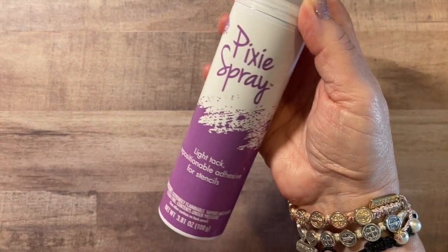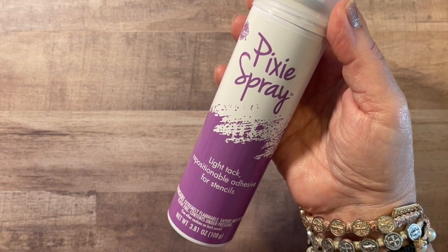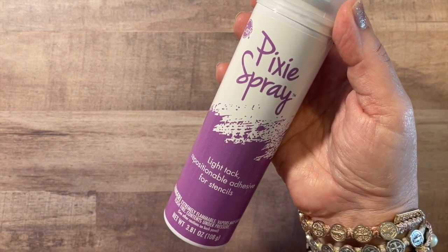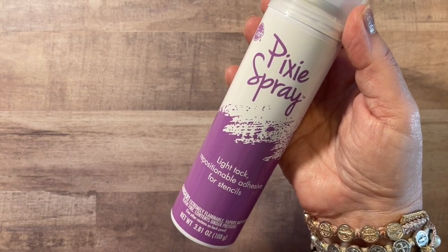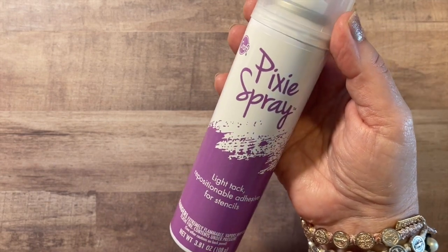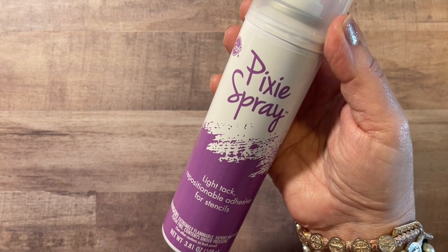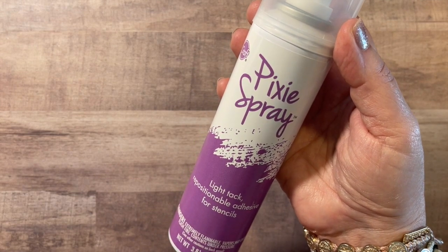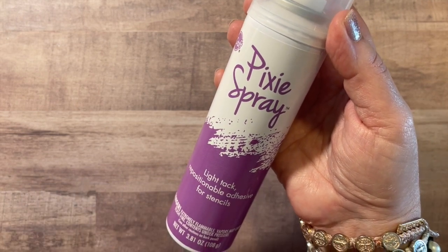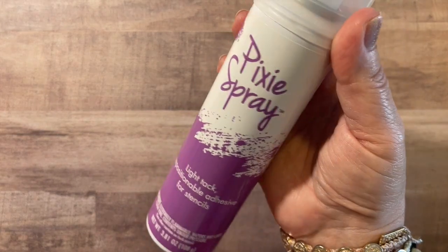I also thought I would give a try to the Pixie Spray. I've seen some demos on this as well. This is the light-tack repositionable adhesive for stencils — you spray your stencil on the back and you don't have to use any tape at all. This looks kind of convenient. I don't know how well it cleans off the stencil, but from what I've seen on various demos, it does look like it sticks really well, which would prevent ink from seeping underneath your stencil. Pixie Spray — this is 3.81 ounces — and I thought I would give that a try as well.